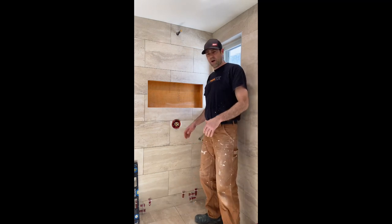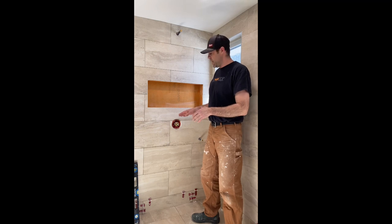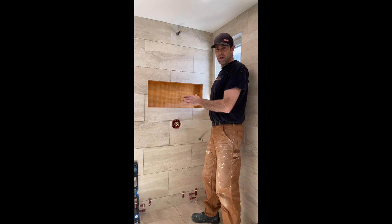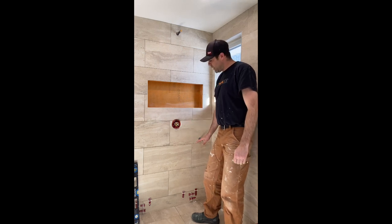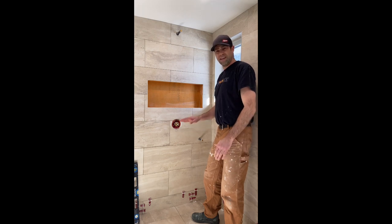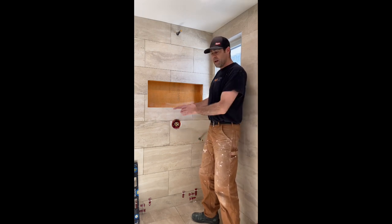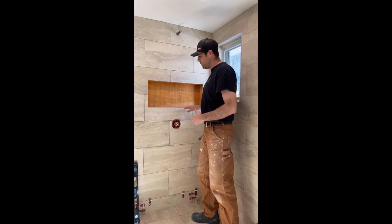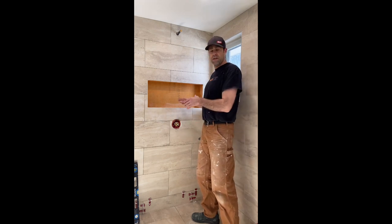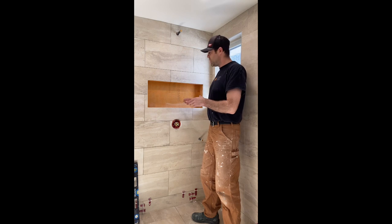We'll start off by talking about tile layout and how to start. If you want your niche to come out right — I say it all the time — to finish good you've got to start good. When you're tiling you really want to make sure that your first row is nice and level, so that when you get up to your niche it's going to be level across, and as long as you make sure it's square across it's going to make your niche installation so much easier.